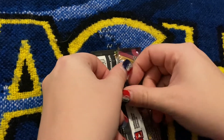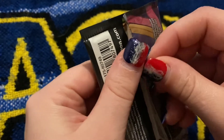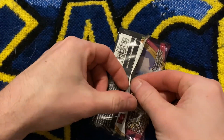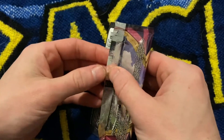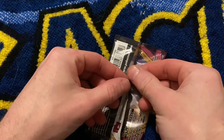Oh my god, I can't get it. Did I get it? Yeah. I don't want to be able to get it. Oh.